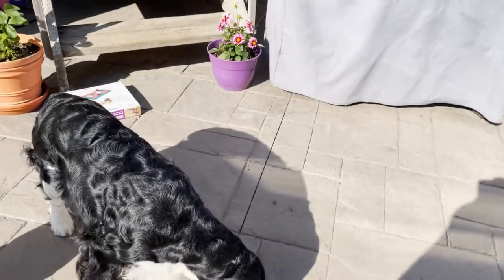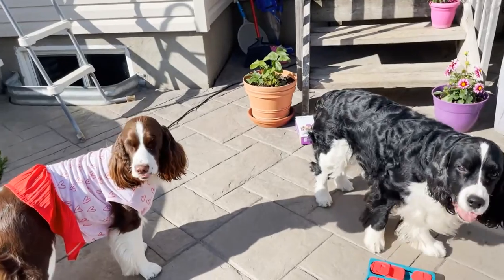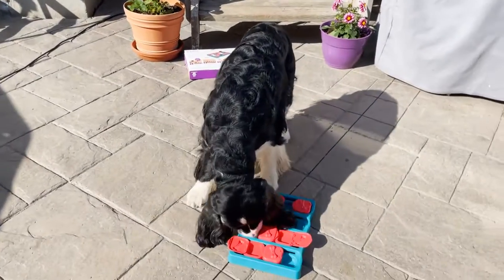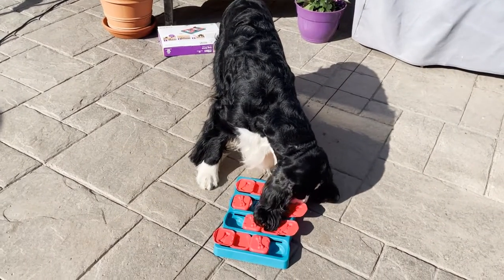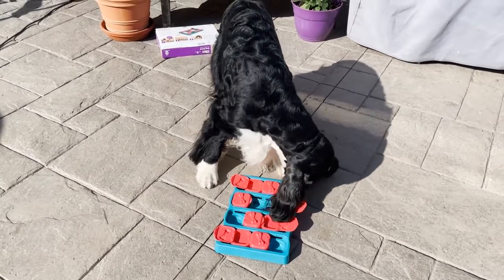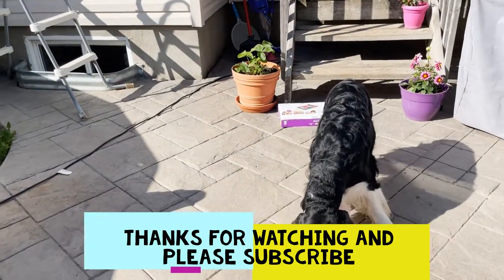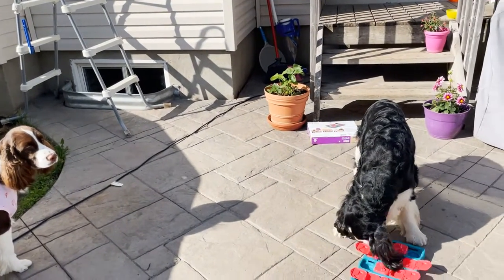Thank you for watching Ember and Cole's English Springer Spaniel Family Channel. Ember, Cole, what do you guys think — do you like your Outward Hound dog brick puzzle box? Two paws up — you love it! Cole loves it, no question. We really love this puzzle box and we'll be using it a lot more. Please subscribe and hit the like button below. We'll be back with some dog show videos, some more grooming, and things like that. Thanks for watching, take care, bye!